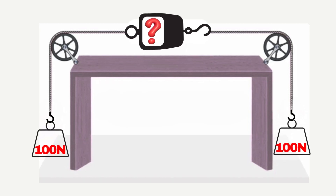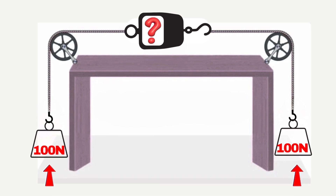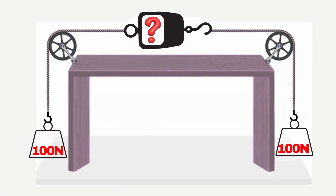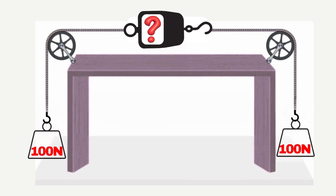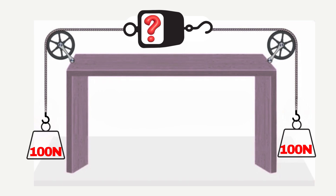So here's our setup. We've got two sets of 100 Newton weights, each hanging from opposite sides of a spring scale through pulleys at the table's edge. Here's the puzzling question: what will the spring scale read when there's a total of 200 Newtons pulling on it? To answer this clearly, let's simplify it into three easy-to-understand scenarios.